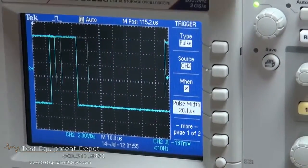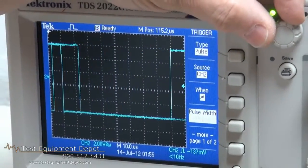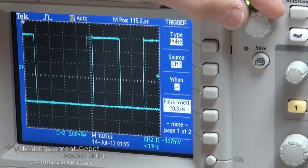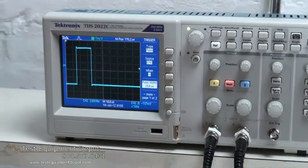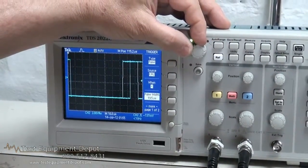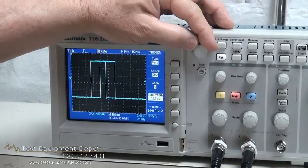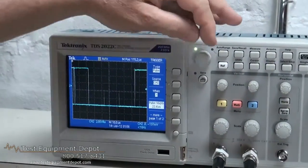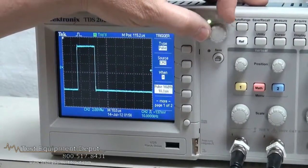The next mode is not equal. If the pulse has a width that is not equal, this will begin to trigger at 19 microseconds and then it will not trigger at 20 plus or minus 1 microsecond, and then it triggers again. The next mode is when the pulse width is less than 20 microseconds. Then once I get to greater than 20 microseconds, the scope will trigger. We also have the inverse mode in which it will not trigger until the pulse is shorter than 20 microseconds.